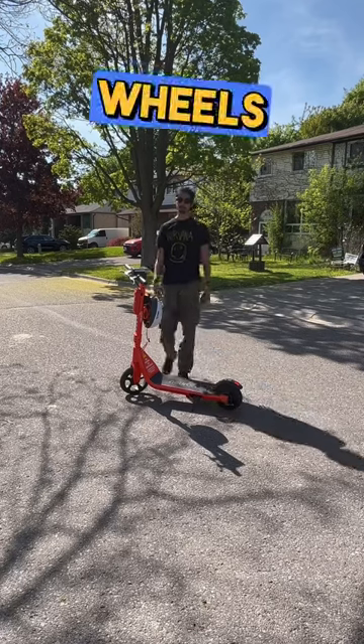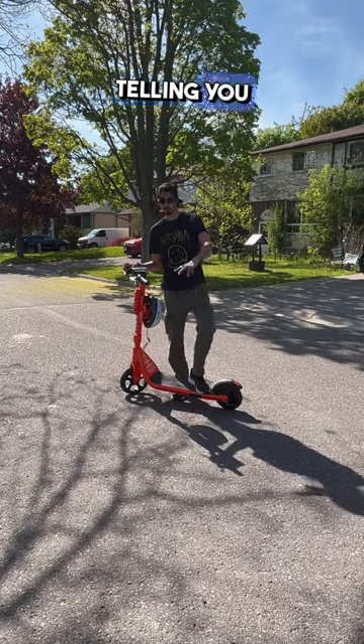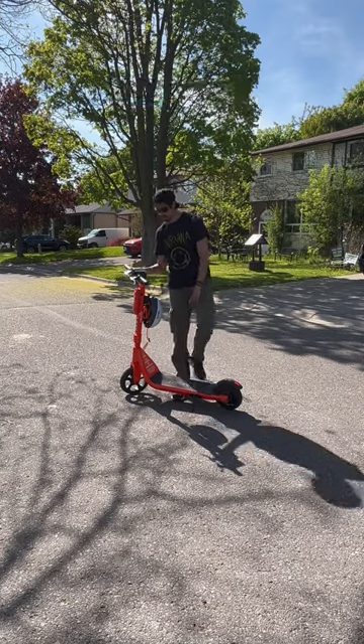Hey, what's up you guys. Chris here from TDOT Wheels, and today I'm going to be reviewing the Neuron Rentable Electric Scooter, telling you two things I like and two things I don't. Let's get into it.